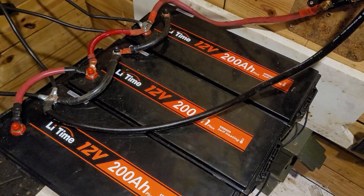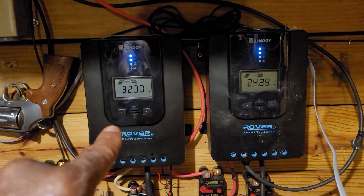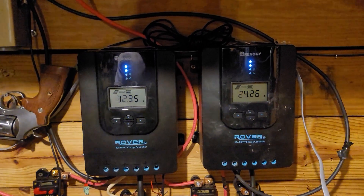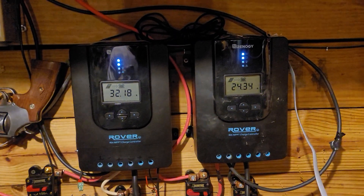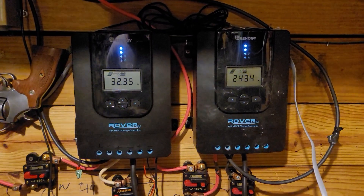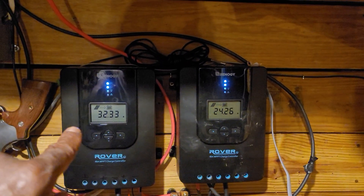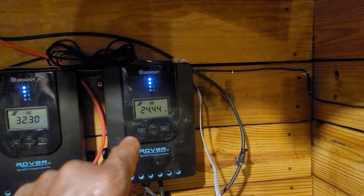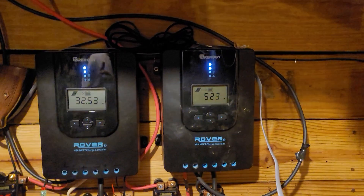Now let's talk about the charge controllers. Those solar panels I showed you — six of them are on this charge controller, and the other four are on this charge controller. I ran them in parallel but brought them in separately, and they all hook up to the battery. These are 40 amp MPPT charge controllers, so I max out at 40 amps per controller. Right now I'm getting 32 amps coming in on system number one and 24 amps coming in from the four-panel system. MPPT charge controllers get the maximum out of your solar panels to bring enough amperage in to do what you need.